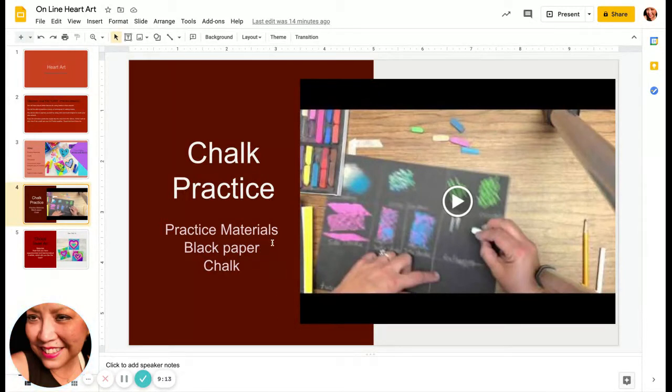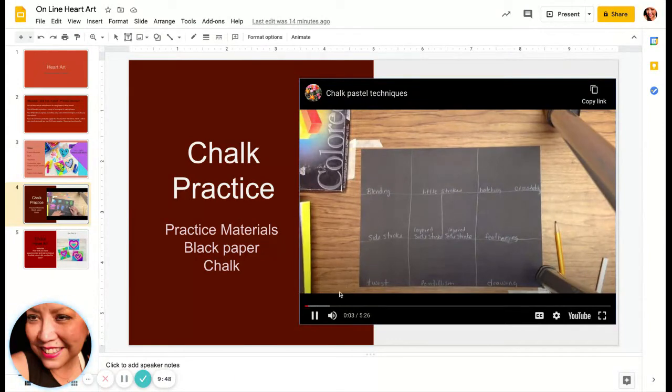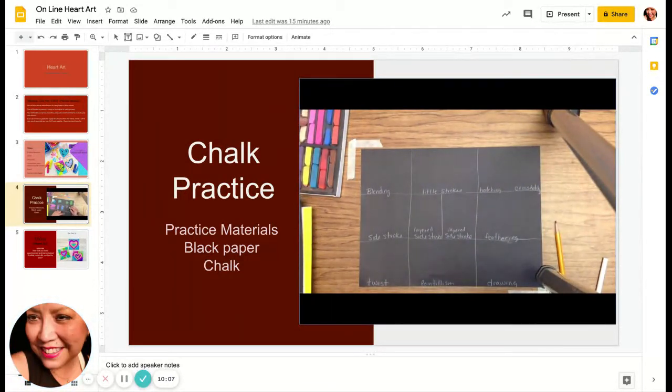You will need black paper and chalk and maybe a pencil. In this video, she asks that you label all the different sections, but really you don't have to do that — just make some squares or rectangles so that you have a little special spot for each of the techniques that she uses. In this video, we're going to look at nine different chalk pastel techniques. You can get the paper labeled with your pencil. The techniques are: blending, little strokes, hatching, cross-hatching, side stroke, side stroke layered, feathering, twist, and pointillism.